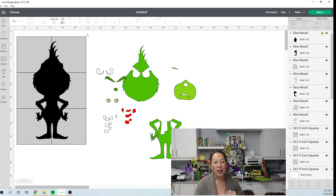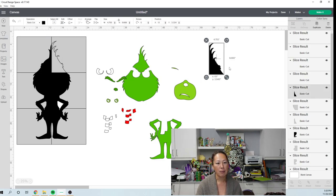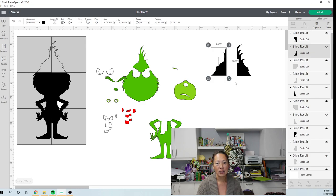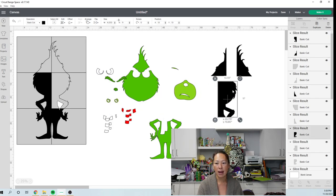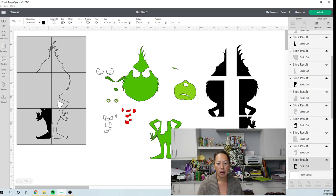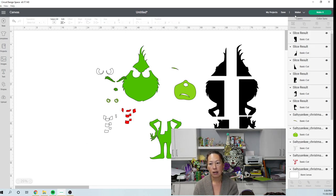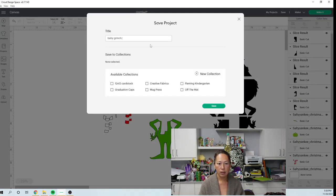Going into this project, I wasn't going to make him because I have all my projects mapped out for the next couple of months. I wanted to show the tutorial for this because it's such a cute image. I didn't think I was going to be able to do him at 30 inches, but this is so stinking cute. So we have all the pieces — these are all nice big pieces, easy to manage, easy to put back together as a puzzle. I'm so excited — he's going to be so cute. He's done. Let's save this — this is Baby Grinch 30 inches.